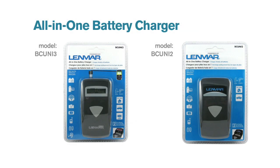The all-in-one battery charger — another innovative product powered by Lenmar.